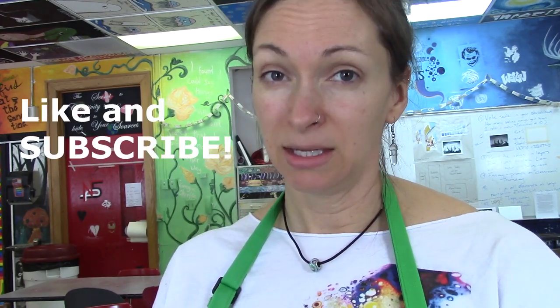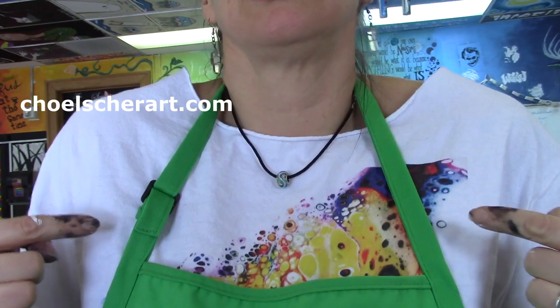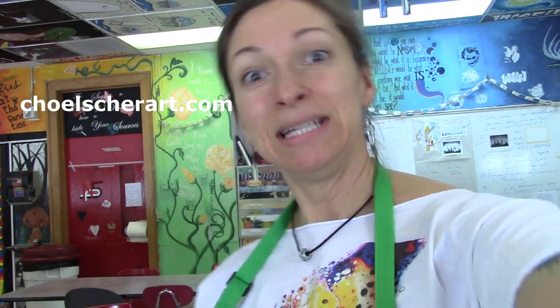Let me know what you think in the comments. Like and subscribe, and click the bell icon to get more notifications. Don't forget to check out my paintings and my merch like this shirt on Seaholsheart.com. Bye!